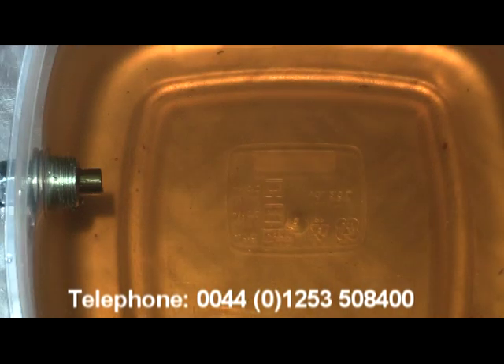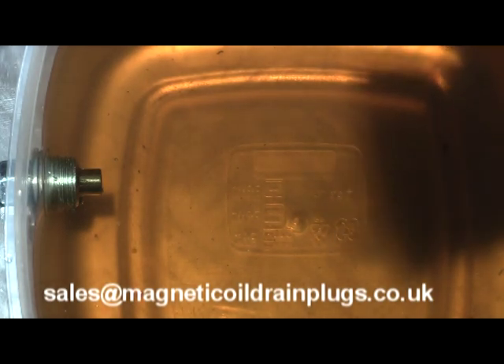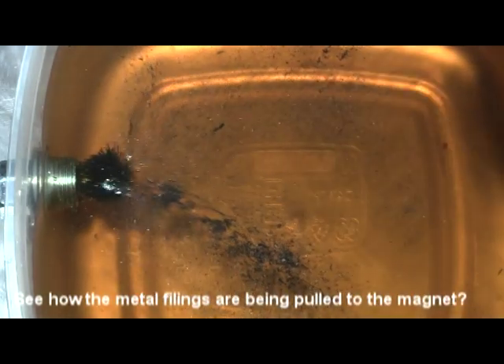Because we have the most powerful magnet in the industry, the filings do not even have to come into direct contact with our magnet — it will actually draw them in from a distance. To prove that, watch what happens as we now drop some metal filings into the oil inches away from the magnet. Please bear in mind that this test oil is cold and thick; the magnet will have an easier time pulling metal out of the hot, thin oil in your engine.